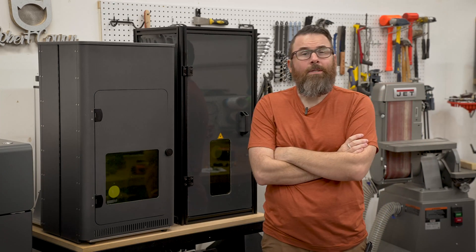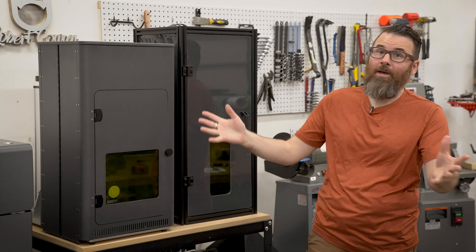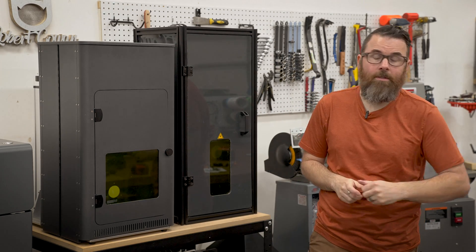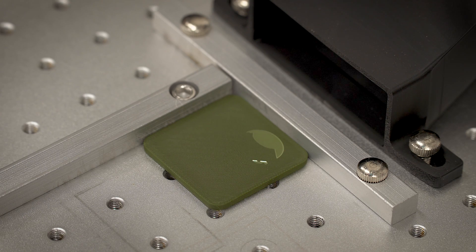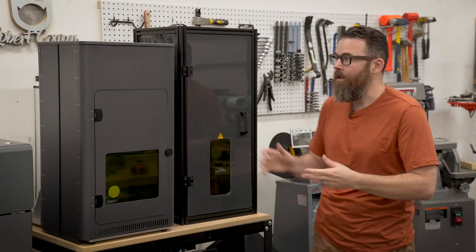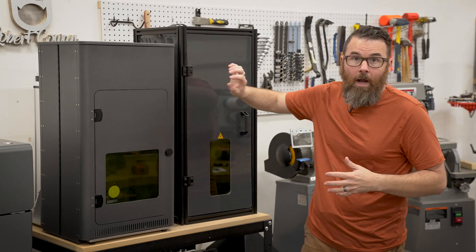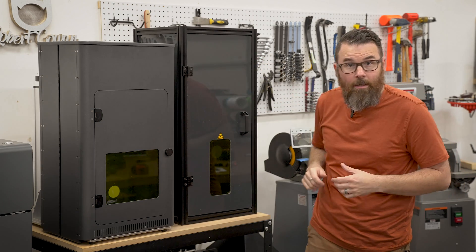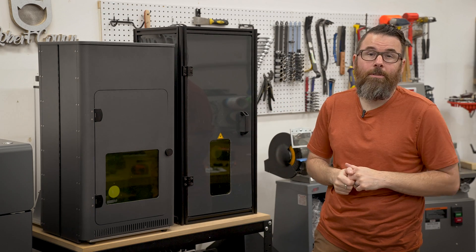Hello everyone, this is Robert and today we're going to be talking about laser safety. When I or any other YouTuber creates a video on lasers, the first comments are always about laser safety. So when I did my videos on the CloudRay fiber laser, there was a lot of comments about why that thing is just sitting out there in the open. CloudRay actually saw these comments and decided to send me both of their protective laser enclosures. So we've got the more higher-end and the more basic one, and in this video I'm going to compare and contrast and show you the difference between these two enclosures.